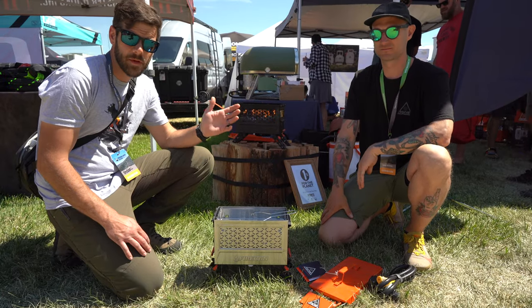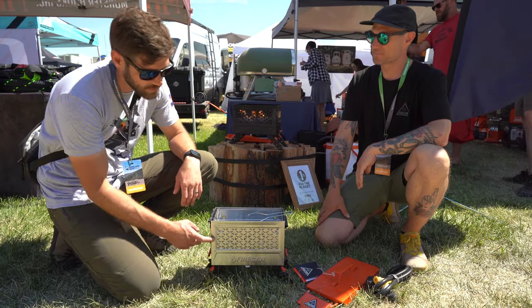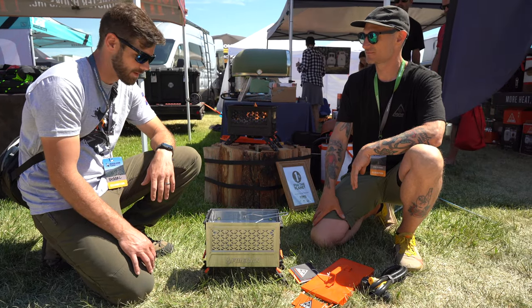We're at the Ignik booth at the Overland Expo in the Pacific Northwest. I walked by and saw that they have a new stainless steel version of the fire pit that I recently reviewed, so I had to stop and check this thing out and see what else is coming out here.